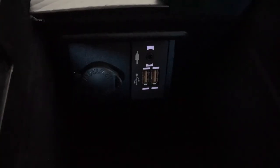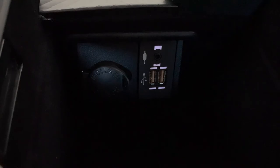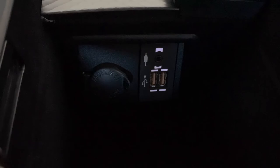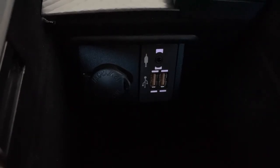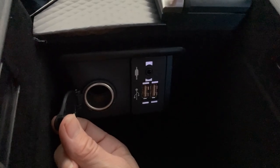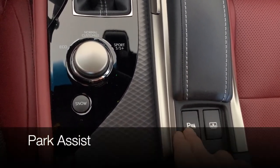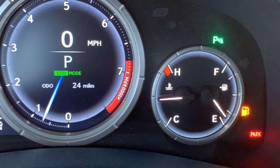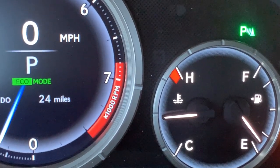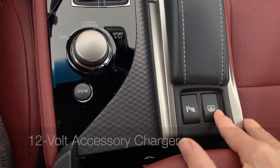Taking a look inside the armrest, you'll see two USB ports — they can charge as well as play audio from iPhones or iPods. The auxiliary port will play audio from other MP3 players but doesn't charge. You also have a 12-volt accessory charger on the left-hand side. When you slide the armrest back you'll find your button to turn on and off your parking sensors. When parking sensors are turned on you'll see the green letter 'P' light up on the right top corner of your gauges.